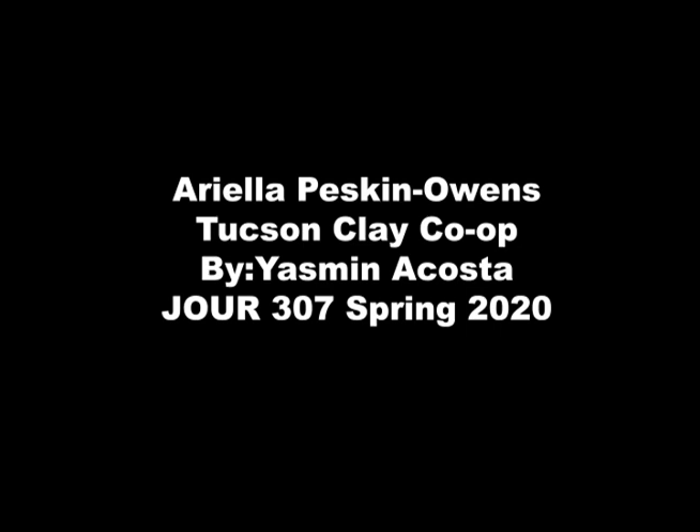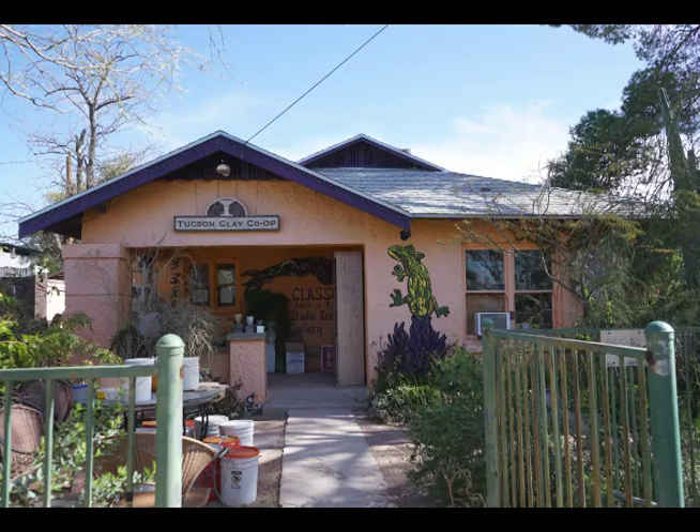My name is Ariella Peskin Owens and I do work trade at the Clay Co-op in exchange for my membership here.